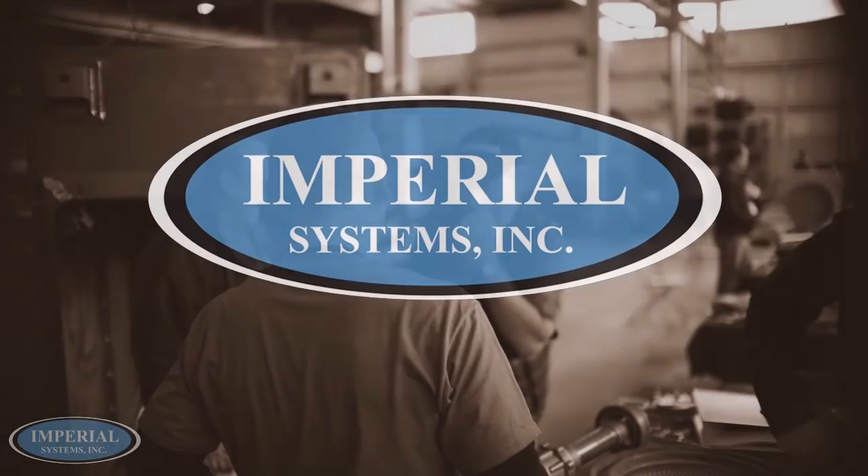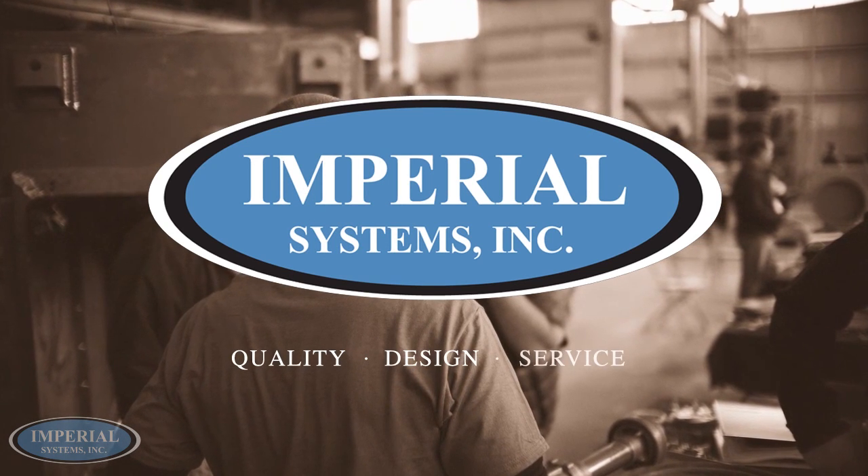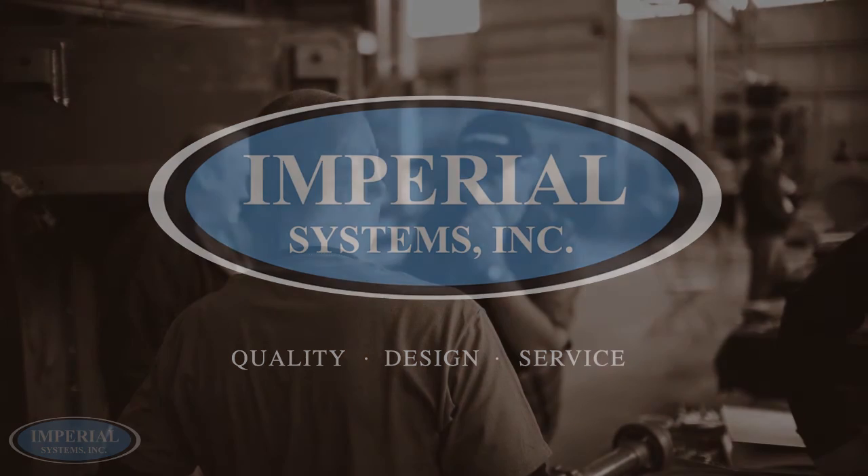If you have any questions about installing a C-Max, or if you want Imperial Systems to install the C-Max for you, feel free to contact us.